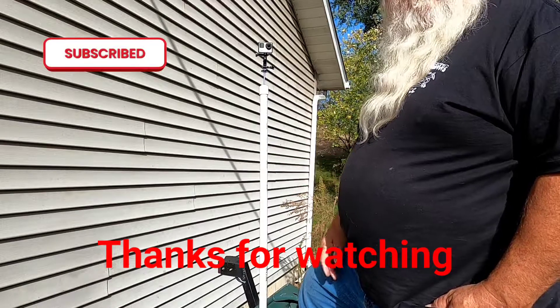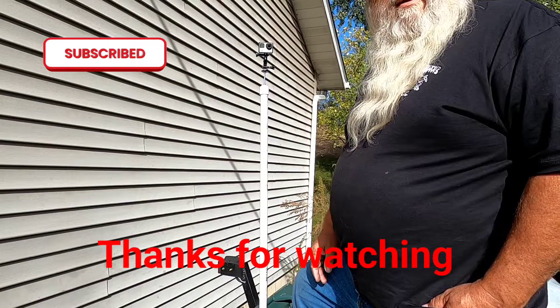There are a lot of different ways to do it; it's just my way. Thank you for watching, God bless y'all.